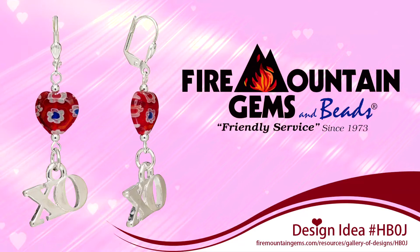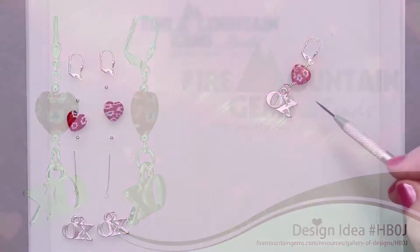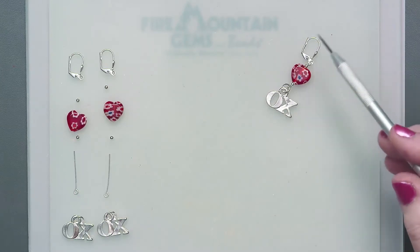Welcome! Valentine's Day season is right around the corner. Fire Mountain Gems and Beads is here to help you get ready. Today I'm going to show you how to make this cute little earring — very simple and easy.